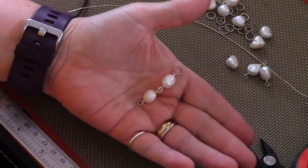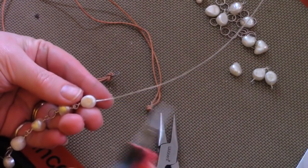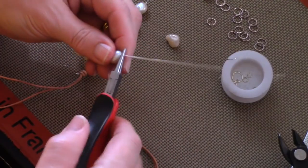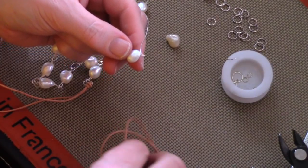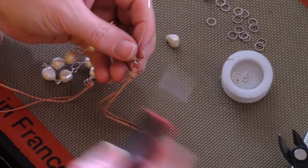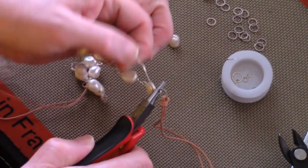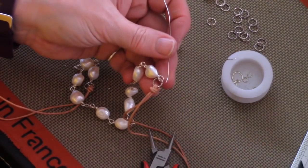I'm close to 9 inches, so now I'm going to attach the pearls to the leather. When you're ready to attach, make sure you have two pearls on the end and instead of adding a circle, attach that wrapped loop directly to the circle on your leather. It's just a loop attached right onto the 10mm circle, then close it up. Do the exact same thing on the other side, and that completes your necklace.